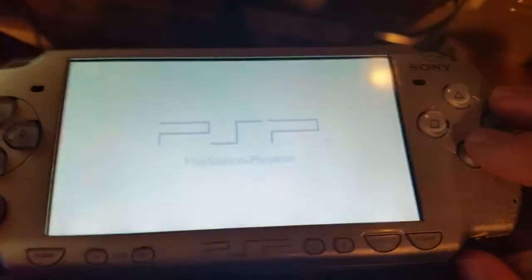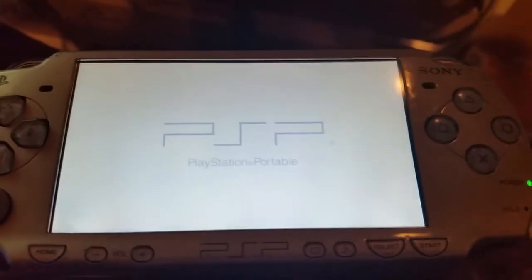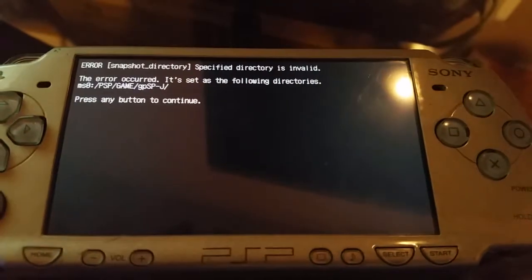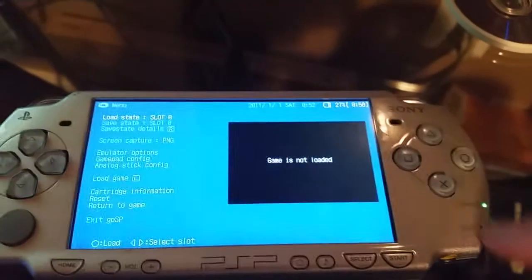Give it a second to load up. It'll bring up this error — you can just skip it, it doesn't really mean anything. You can go past that.